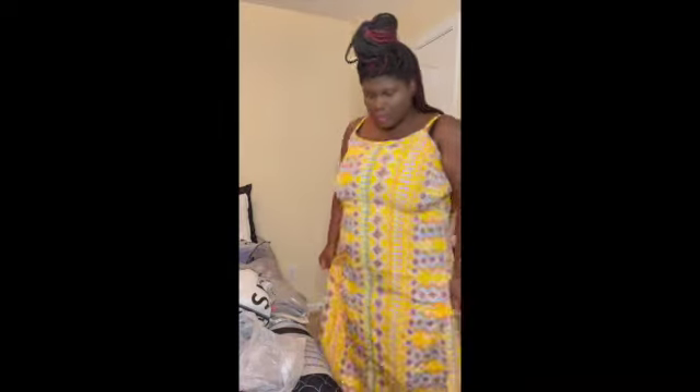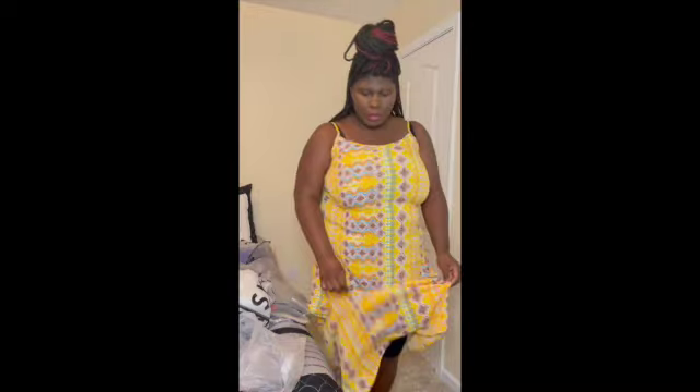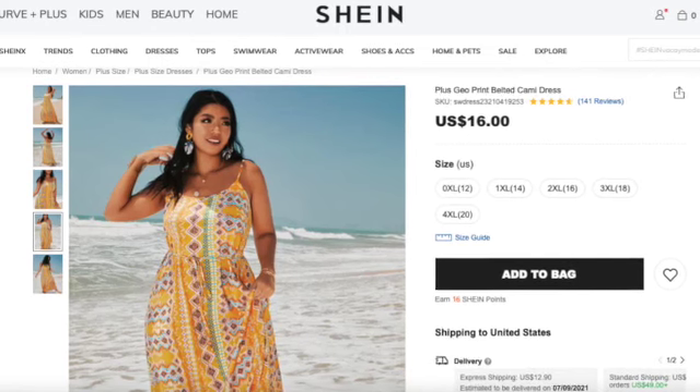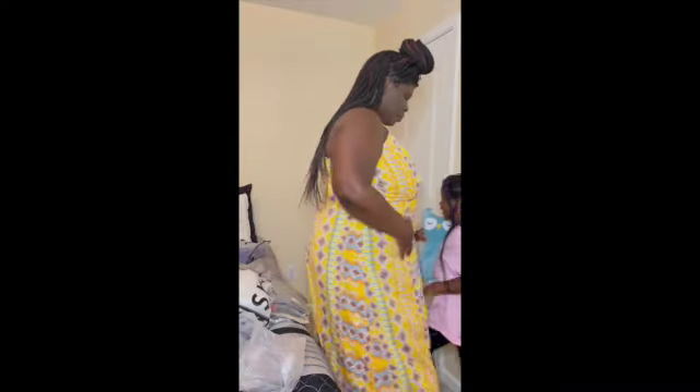So this is the first item, it's a size 1X. I thought it would be softer than this but it's more like a polyester material. But it fits, it's just kind of tied up top right here. It's a pretty pattern though — pretty color, summer color. And I'm gonna try it on with one of my tops that I had bought. This little zipper is only on the side.